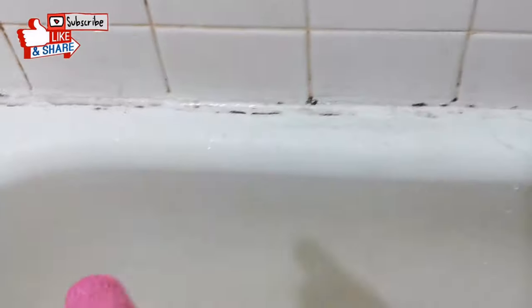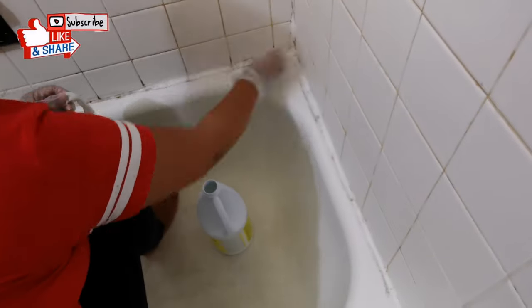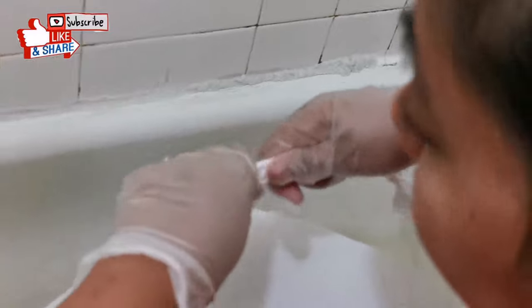First, you have to make sure that all the sides are dry. Then get a paper towel and twist it like how I do it in the video.